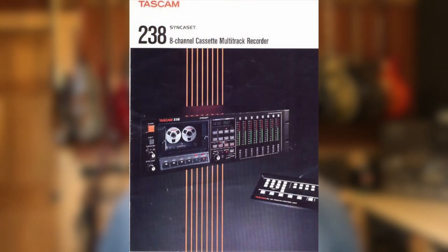I got a transfer in from a client recently, and it may just look like an ordinary, everyday cassette — which it is, an everyday, ordinary cassette. But it was recorded on a machine called the Tascam 238. I'm sure you're somewhat familiar with four-track cassette Porta Studios and things like that.